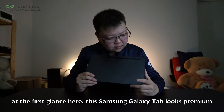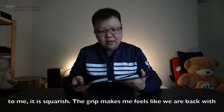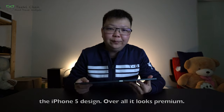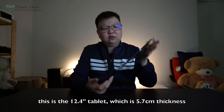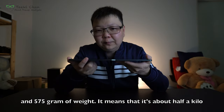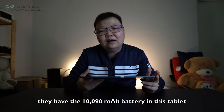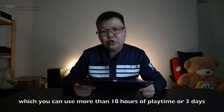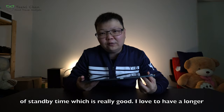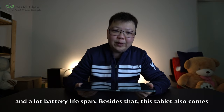At first glance, this Samsung Galaxy Tab looks premium to me. It is square-ish, and the grip makes me feel like we're back to the iPhone 5 design, but overall it looks premium. This is a 12.4-inch tablet, just 5.7mm thick and 575 grams in weight — about half a kilo. In terms of battery life, it has a 10,090 mAh battery which you can use for more than 10 hours of playtime or 3 days of standby time, which is very, very good. It really meets my needs in terms of lightness and battery lifespan.